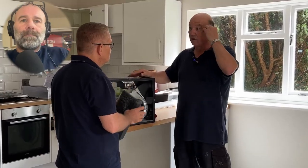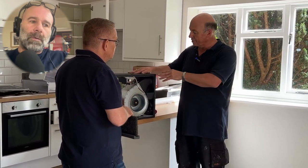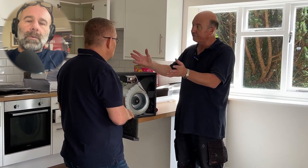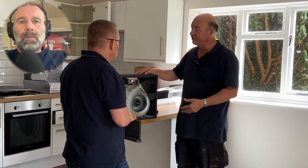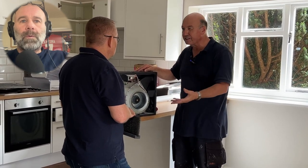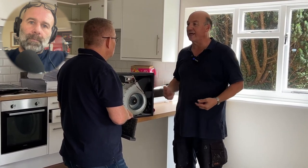With this constant supply of fresh air, under normal circumstances one of these in a flat this size would probably replenish the quantity of air inside the flat probably once a day. So every day you get a complete brand new set of fresh air coming through the flat - that's one complete air change per day.